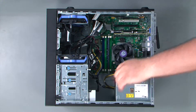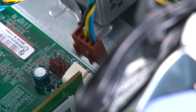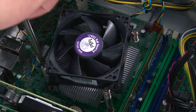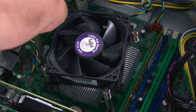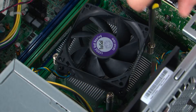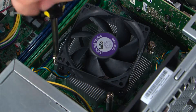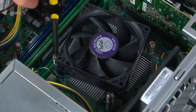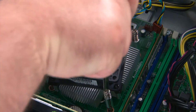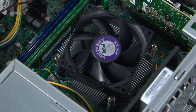Before removing the heatsink fan assembly, we must first disconnect the fan cable from the system board. Now we're going to loosen four capture screws in a cross pattern: screw one, screw two, screw three, and screw four.